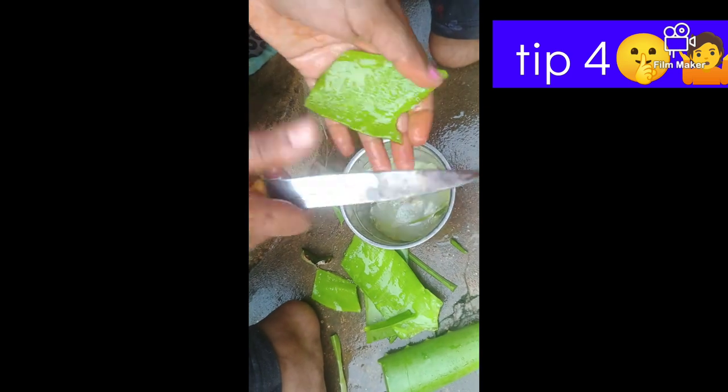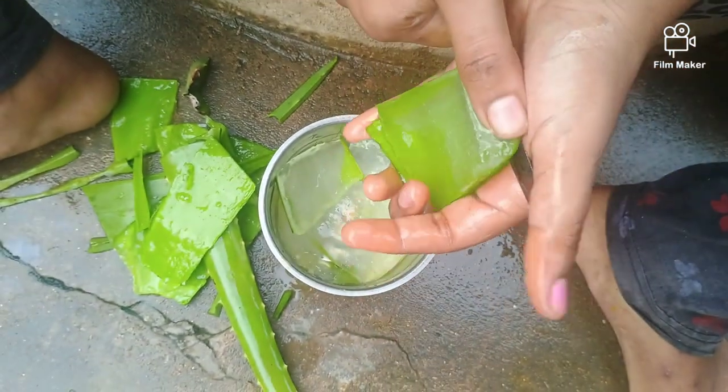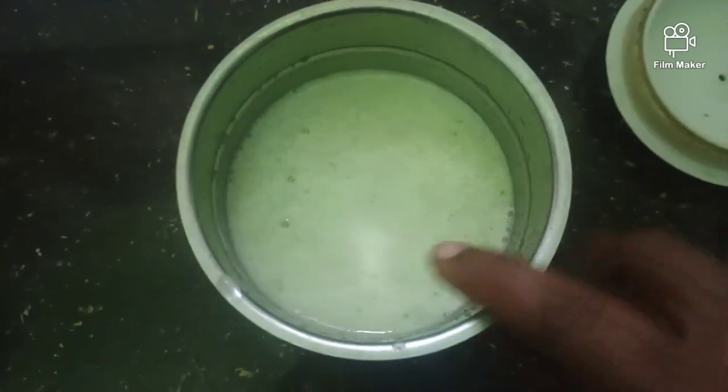Aloe vera is very popular for you. You have a full video on the YouTube channel, so you have a lot of popular interest. Cut the side of the aloe vera. Mix it in a little bit. We are going to make a liquid for you.